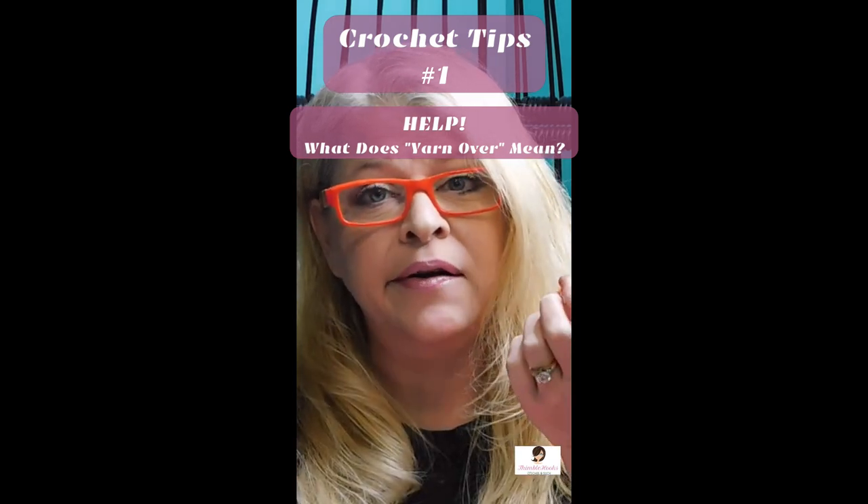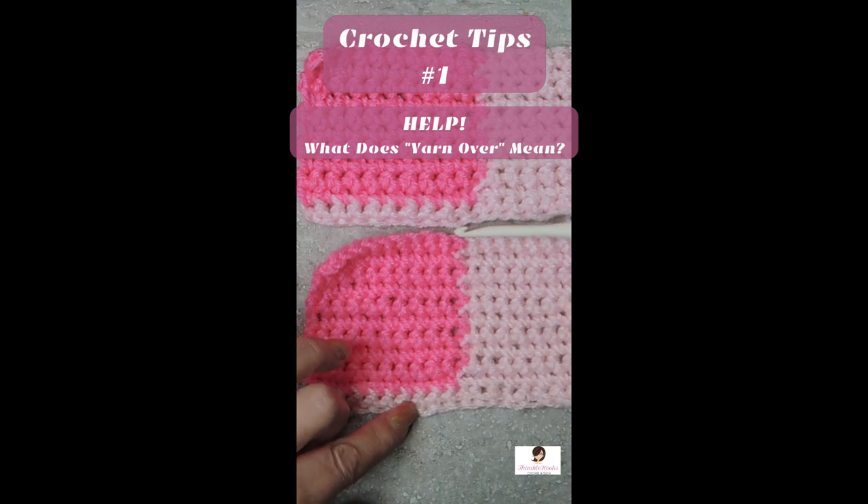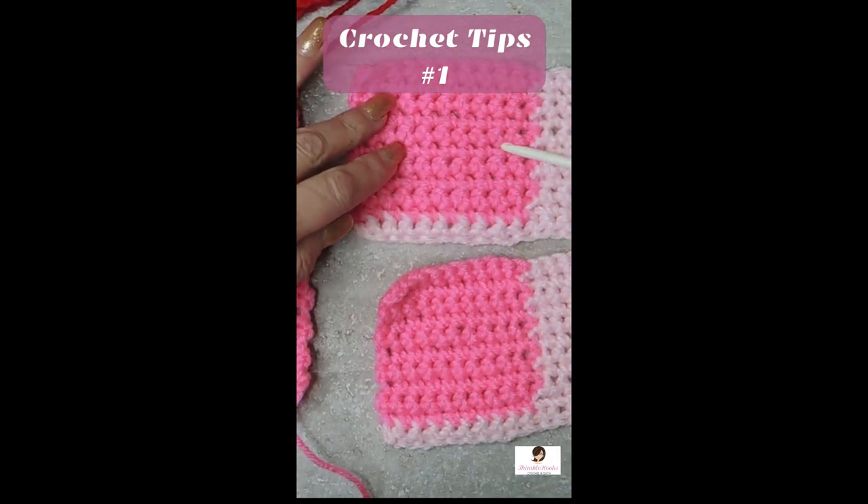What's the difference between yarn over and yarn under? Same amount of stitches this way, same amount of rows this way, my five millimeter hook, and yarn over.